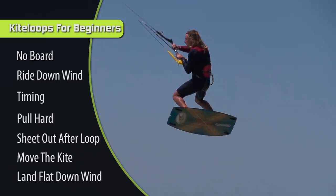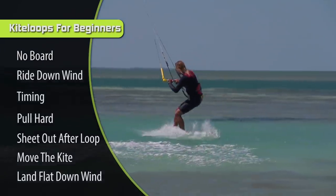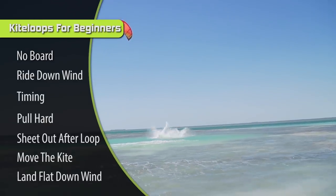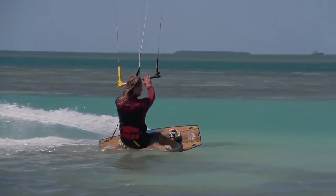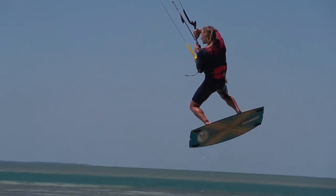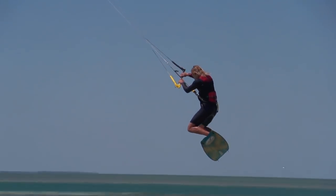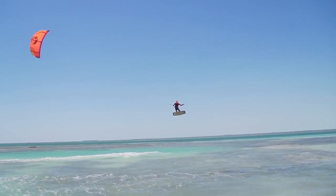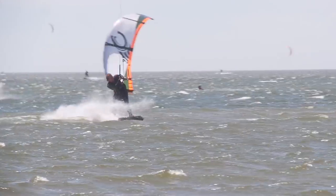Step number seven is to land with your board flat, pointing downwind. This is really important because even if your kite doesn't catch you, you can land flat and absorb the impact. If you land on an edge, all your weight comes down on one point — like jumping and trying to land on your toes or your heel. It's not going to feel good. Get your shoulders over your knees and land all your weight down flat, even if the kite doesn't catch you. As you're learning, you will have kite loops that don't catch you — that's part of the thrill, but it's very important to know how to land it.